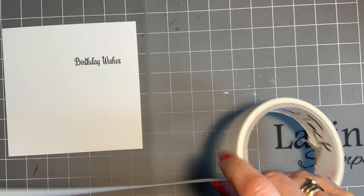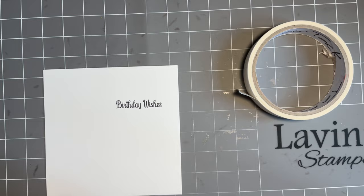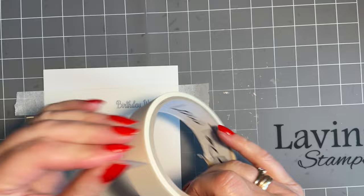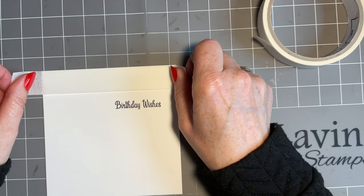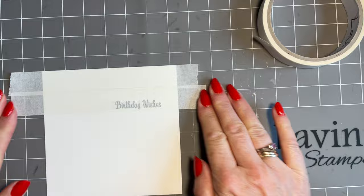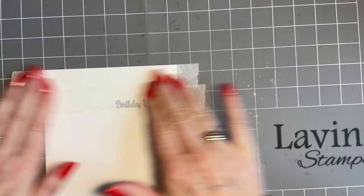I've got some Lavinia low-tack tape and I'm going to use the grid on my craft mat to tape off where the sentiment is and above. I want it there, and then one more piece to just get that top. Let me just check if that's straight — I don't think that one's straight. Even though I'm using this as a guide, it's funny what we like. That looks better to me.